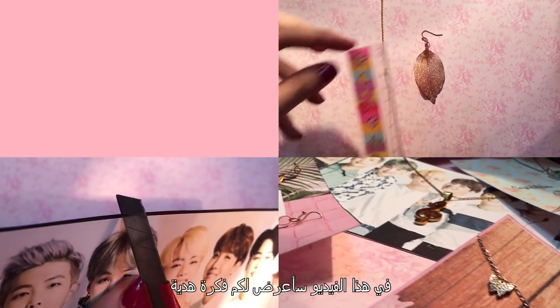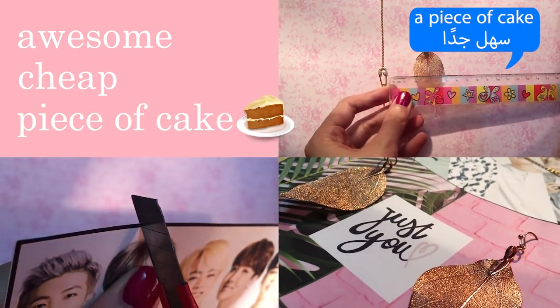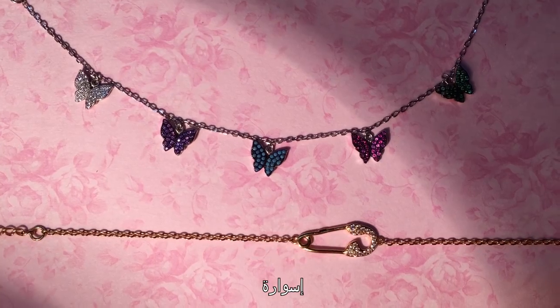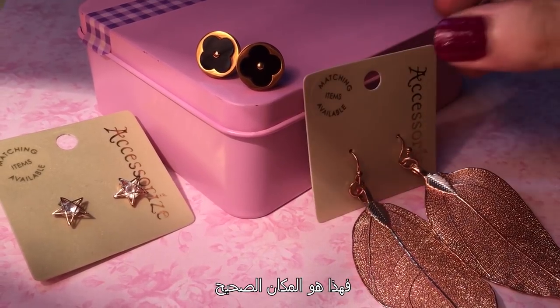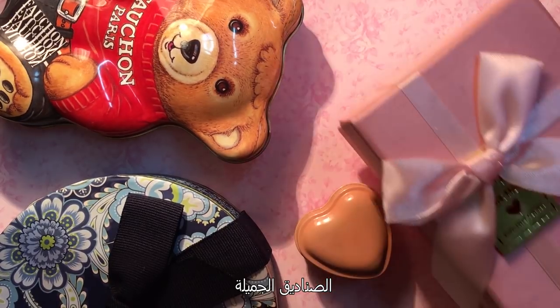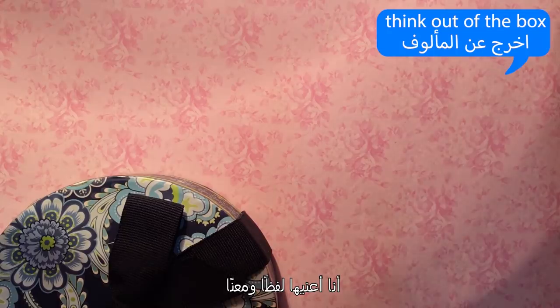In this video, I'm going to show you an awesome, cheap, piece-of-cake DIY paper craft for your gift. If your gift is a necklace, a bracelet, or a pair of earrings, then you're in the right place. Boxes are cool, but let's think out of the box — I mean it both literally and metaphorically.